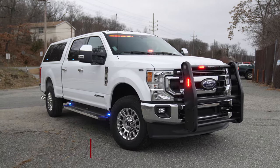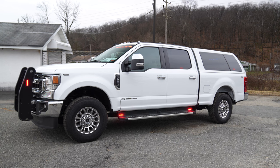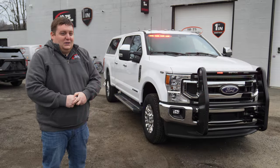We're taking a look at this 2022 Ford F-250 EMS response vehicle featuring SoundOff Signal's Blueprint electrical system. The vehicle may look familiar because we built one a few years back, so this is essentially a twin to it.